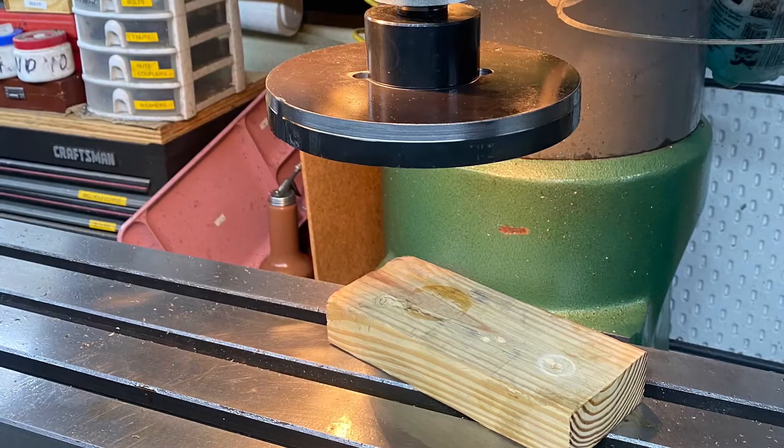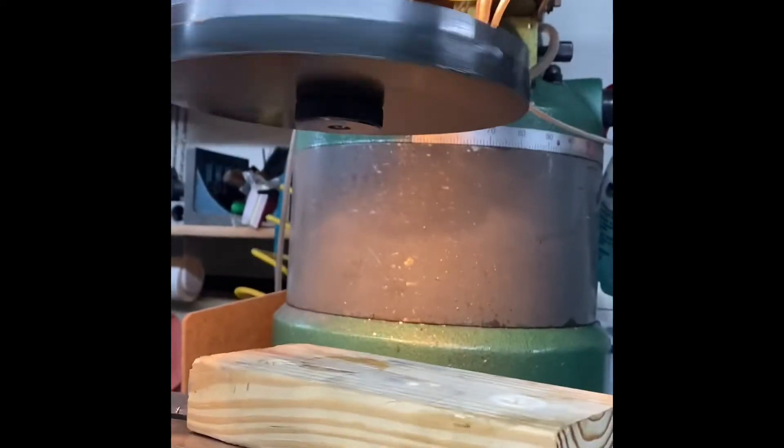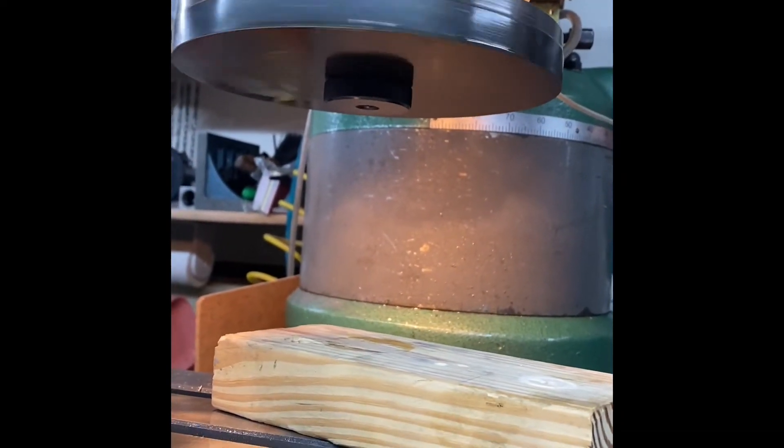This thing's kind of heavy — it's an eight-inch diameter chunk of metal. It cost about 30 bucks. Now I just need to add a cutter to it.